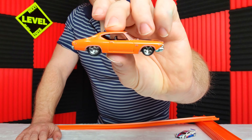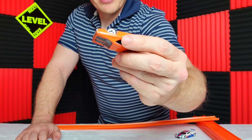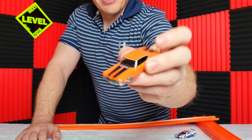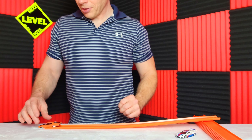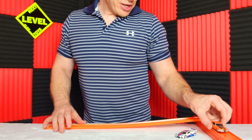Got bigger tires and rims on the back for rally racing — drag racing. Black pinstriping. I like the orange and black because it matches the racetrack.